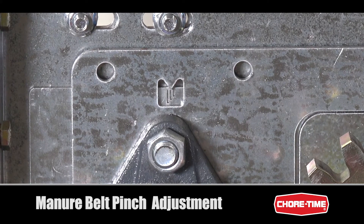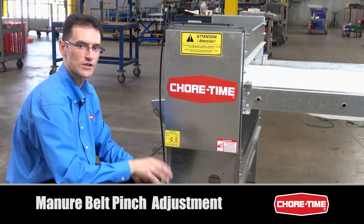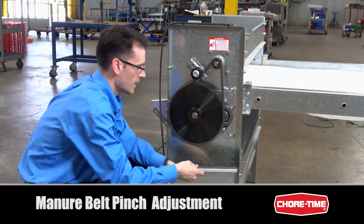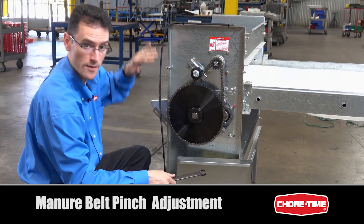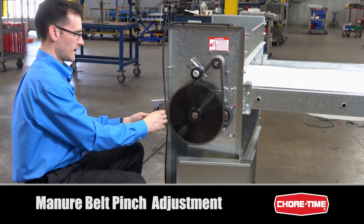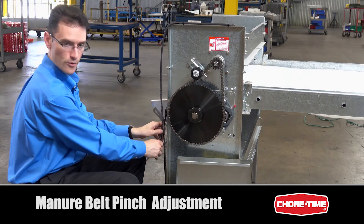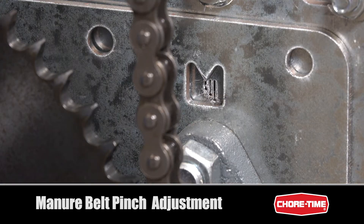Set it to where you want for this side, then we can move to the chain and sprocket side. To adjust belt pinch on the chain and sprocket side, remove this cover and ensure that the bearing nuts corresponding to the snub shaft are loose on this side. On both sides of the drive unit they're loose, whereas the ones for the drive roller remain tight. Turning this bolt pulls the snub shaft forward if turning clockwise, or pushes it backwards if turning counterclockwise. The goal is to have the pinch indicator on the same mark or in relatively the same position as on the other side.